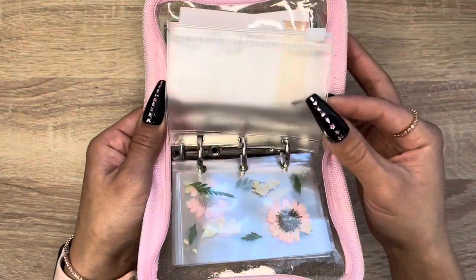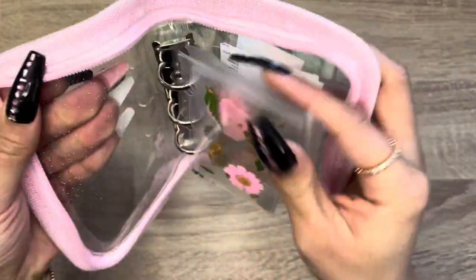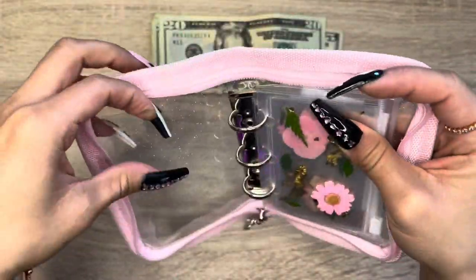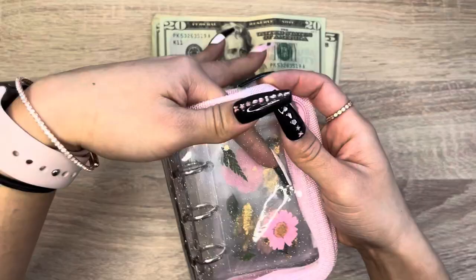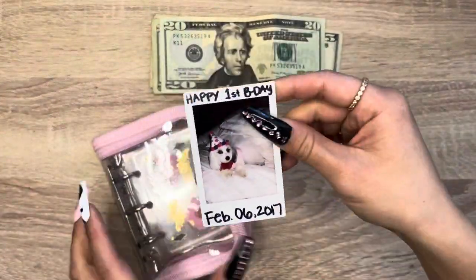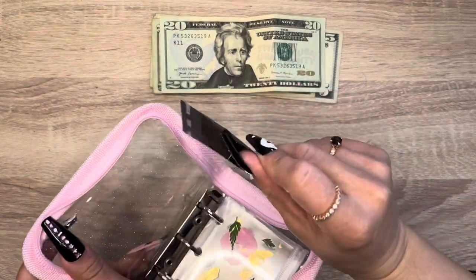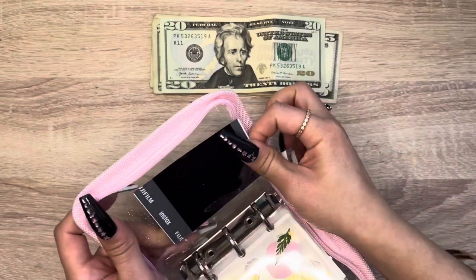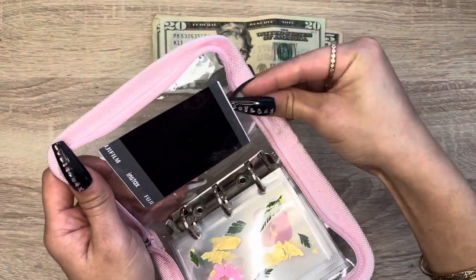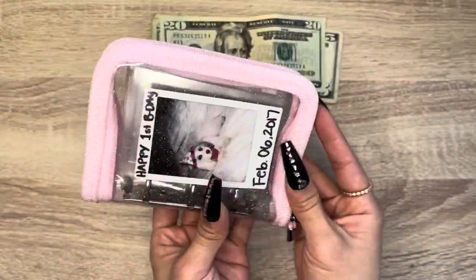You get a zipper envelope, and there's even an area to put stuff — that is amazing. So I can put a picture here. Okay, so this is my dog — her name is Thea. But you could put a picture of a loved one, or just something that means something to you. You could even put your ID here. Look how cute that is.